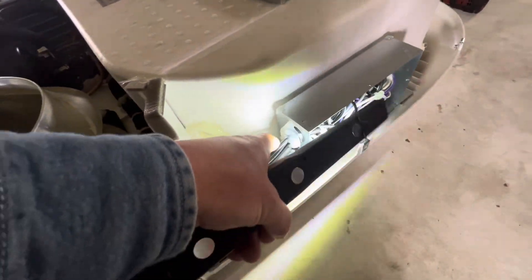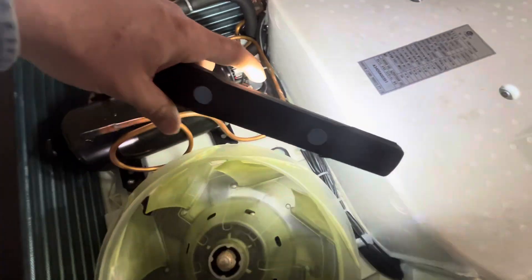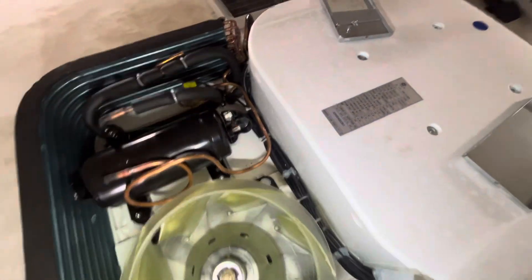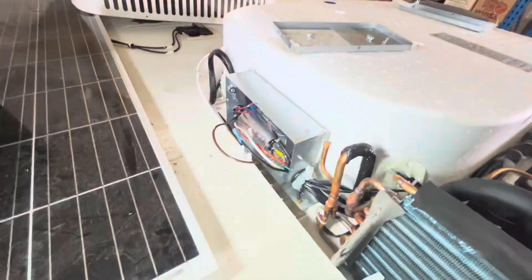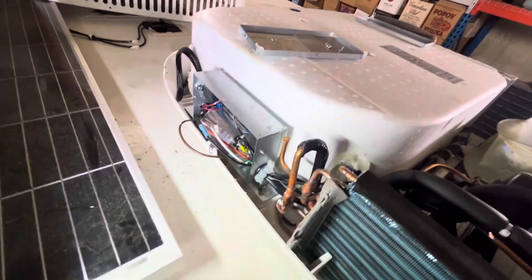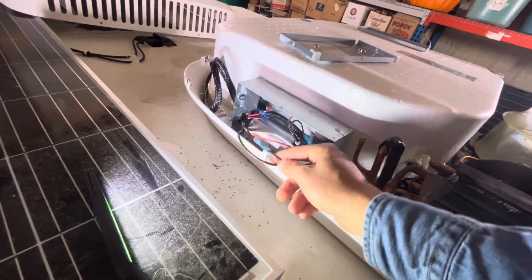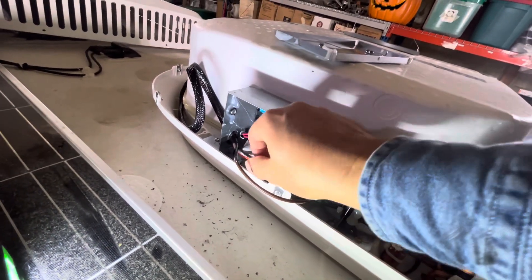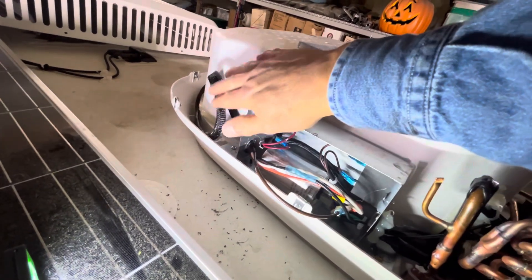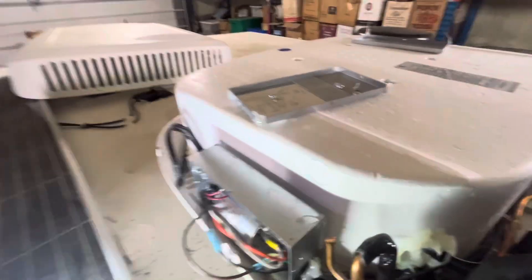I came out of that box with the 14-gauge wire and ran it with the factory wire harnesses, zip-tying it to those harnesses to secure it. Coming back over, we've got that wire entering this box — the jumper wire we spliced into the brown wire in the other junction box. That wire gets connected to the black wire coming from the EasyStart harness, using a butt splice connector. So that's one of the four wires down.